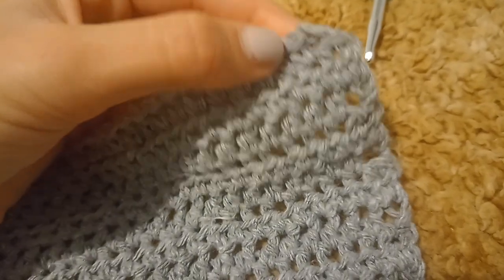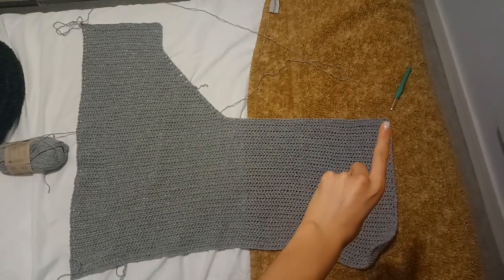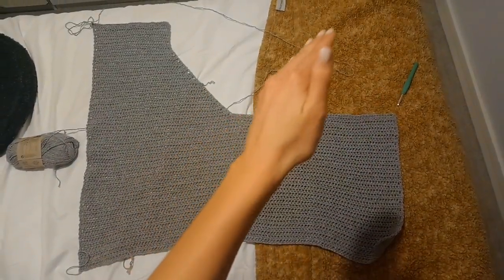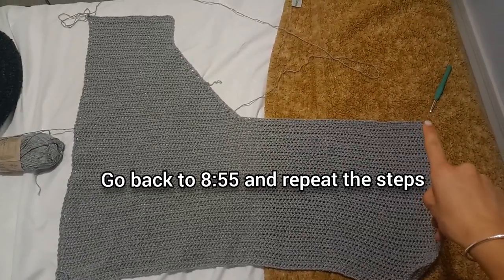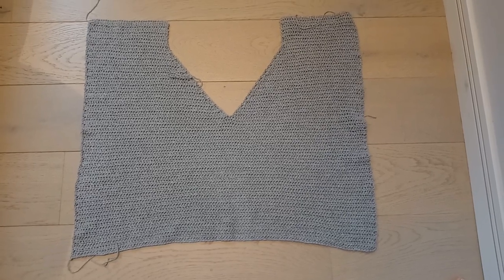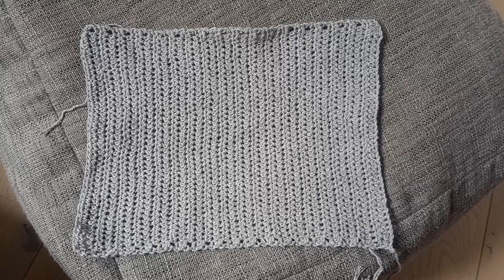We need to work on the other side. Attach your yarn with a slip stitch to the other side of the back panel — there's a chain two there, so go into the second chain of that chain two on the edge. Repeat the instructions from row one of the open back section, going back and forth in the opposite direction to make a V-shape the other way. Here is what the back panel should look like.